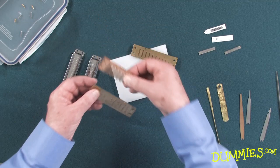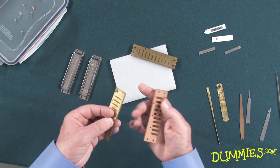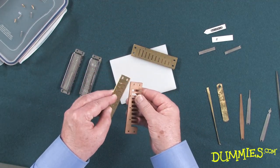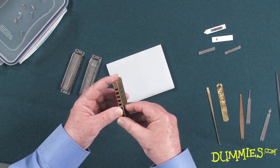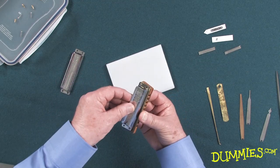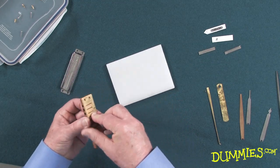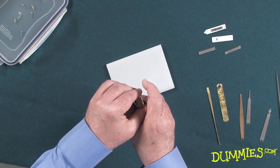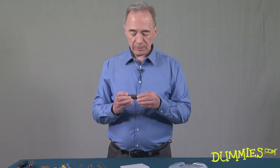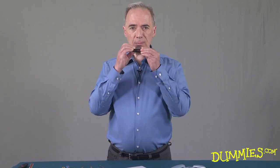The acid test of your actions is always in assembling the harp and playing it. You can do a quick test just by holding the parts together without using screws. Here's the comb, there's the bottom reed plate — align the length of the reeds with the length of the slots. There's the top one, then add the covers. Get the front of each cover in its groove, make sure everything's aligned, and then play each note to check that they all respond evenly to your breath.